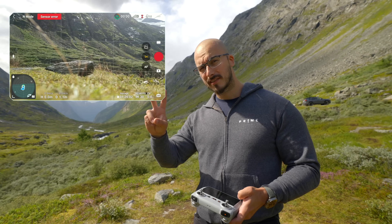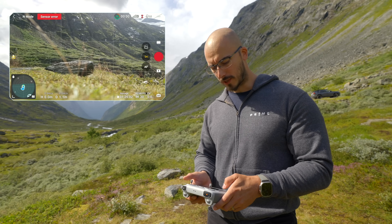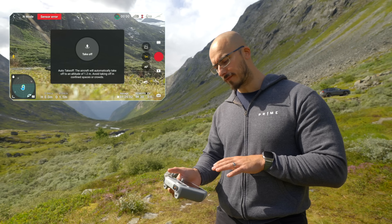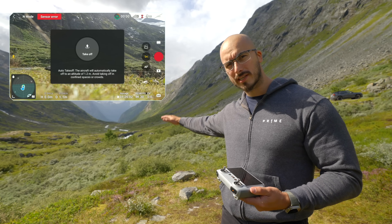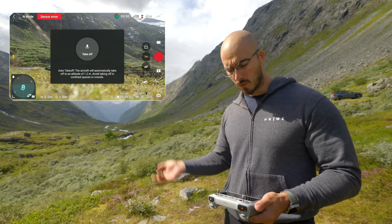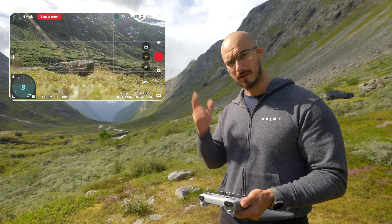There are two different ways to start up your drone. One way is to move to the left-hand side of the screen on your remote, press the arrow up, and it's going to say the aircraft will automatically take off to an altitude of 1.2 meters, which means it's going to raise up and hover 1.2 meters above the ground. When you do that, it's a very simple takeoff — just press and hold down, then release.